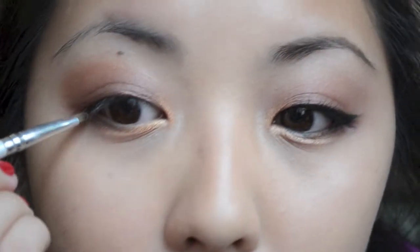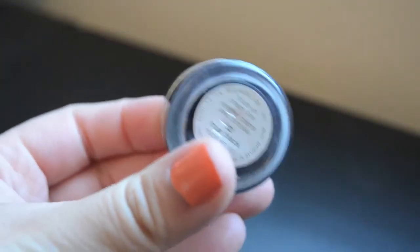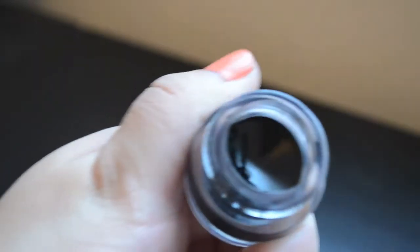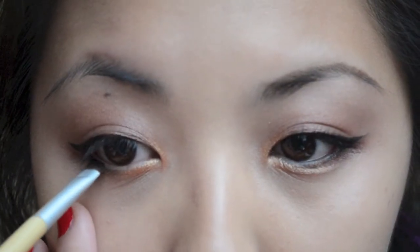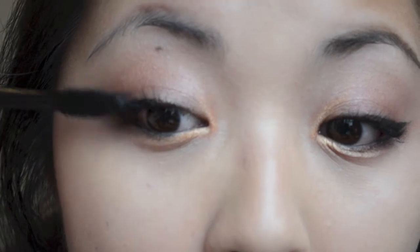Then going back with that first plummy color, I'm going to run that along the outer edges of my lower lash line. Now I'm just blending everything to soften up the edges. And then with my Clinique Gel Liner, I'm going to be drawing a very standard winged liner on the upper lash line. With whatever is left over on my brush, I'm going to run that on my lower lash line. And then just curl my lashes and put on some mascara.